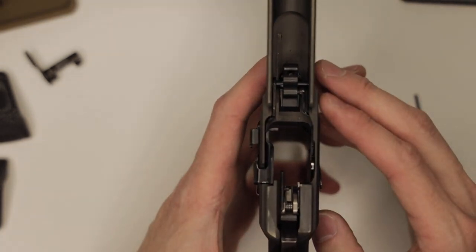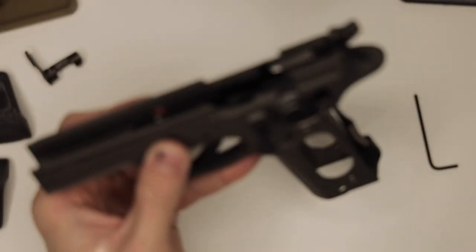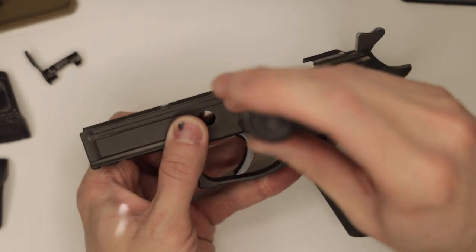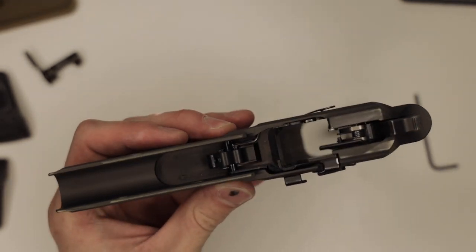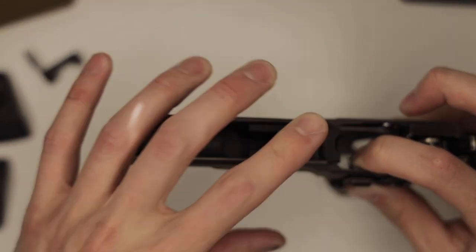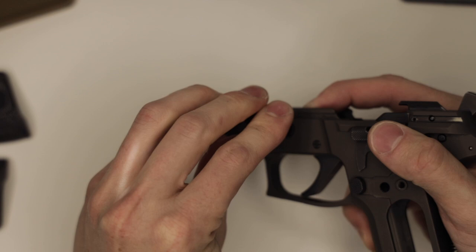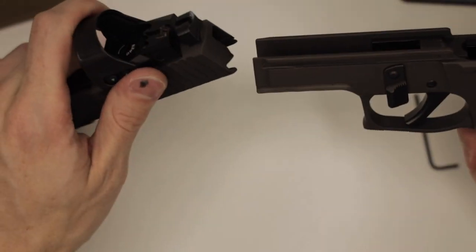Now with the trigger adjusted properly, we can go ahead and reinstall the locking insert. We'll ensure that your trigger pivot pin is in the right position — mine actually rotated quite a bit on that last one, so I'll need to turn it about 180 degrees. Those slots are now facing down. I'm going to hold the slide stop over to the left and reinstall the locking insert. Make sure that locking insert is pulled all the way to the rear. Reinstall our takedown lever. Then we can reinstall the slide for a function test.